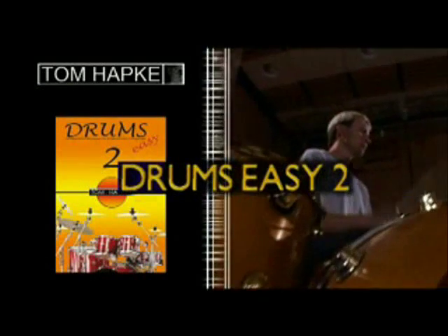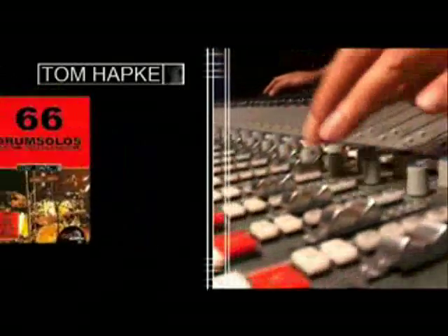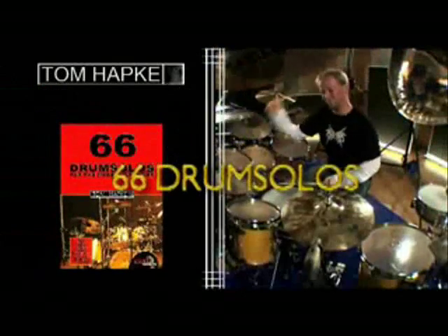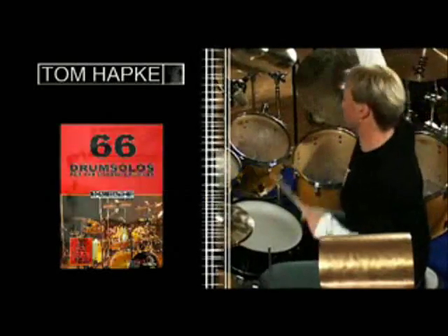Inspired by this source of creativity, the teaching system developed by Tom Hapka came into being. With the drive to get things going, to create and change things, and also to simplify.